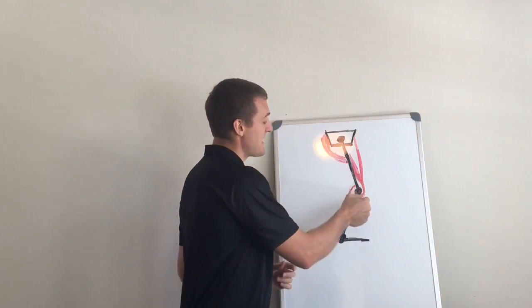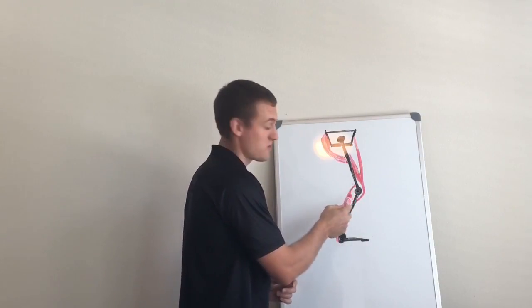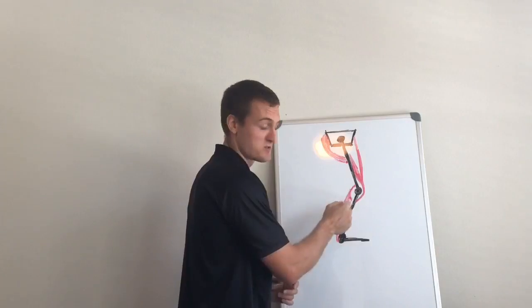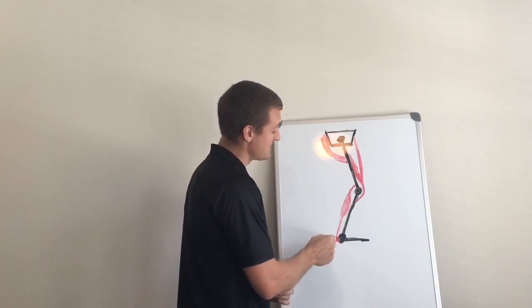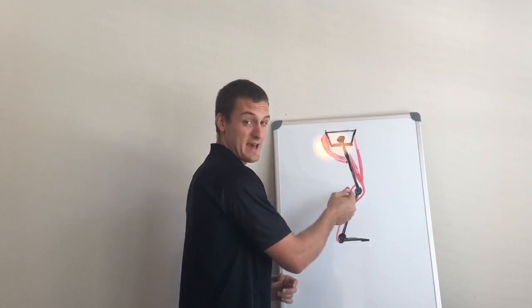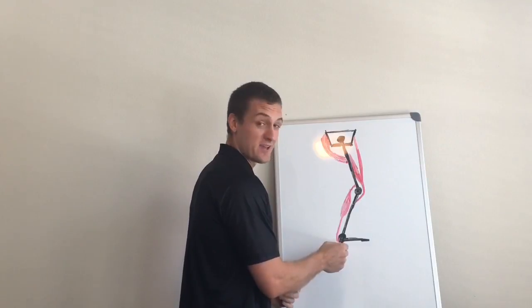The quads, by extending the knees, are pulling the origin of the gastroc — the big calf muscle — away from its insertion point down the Achilles tendon. So by doing that, they are aiding the gastroc in performing ankle extension.